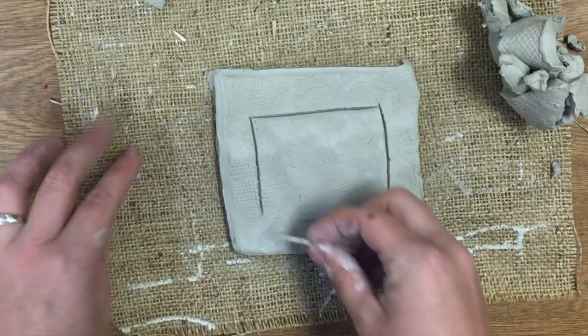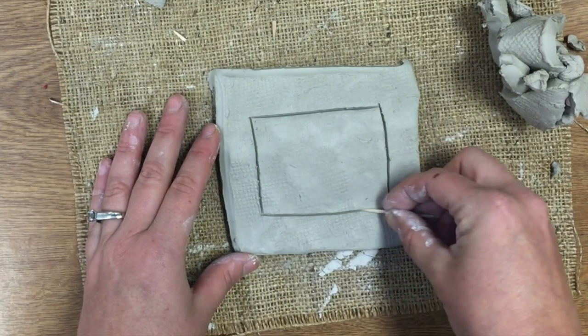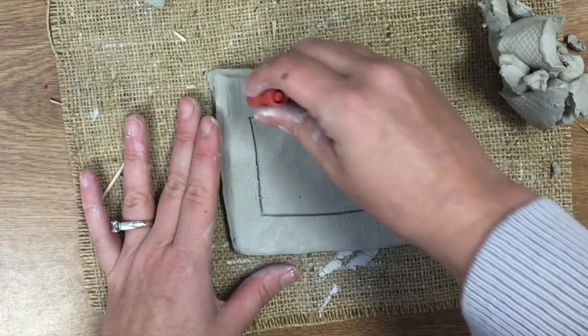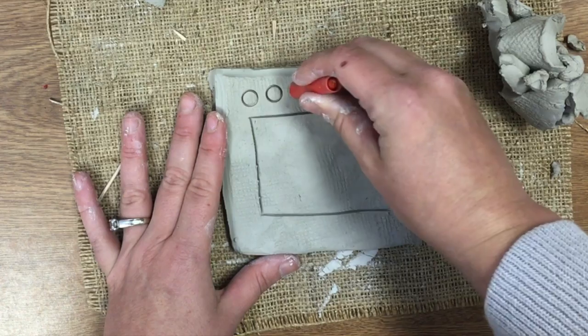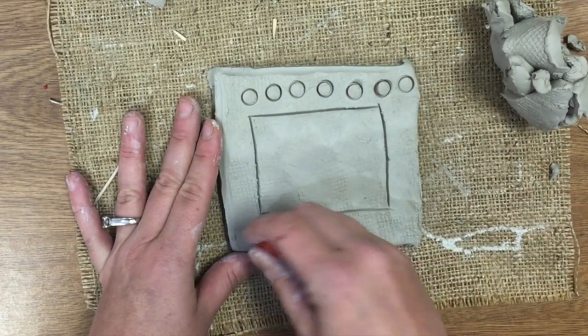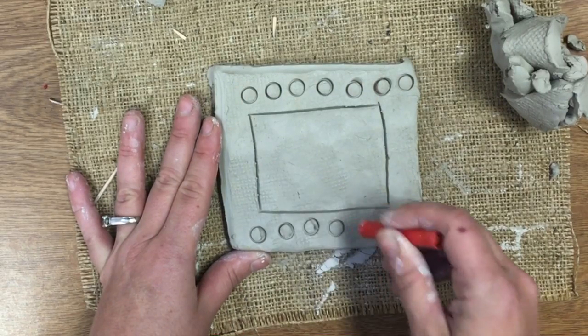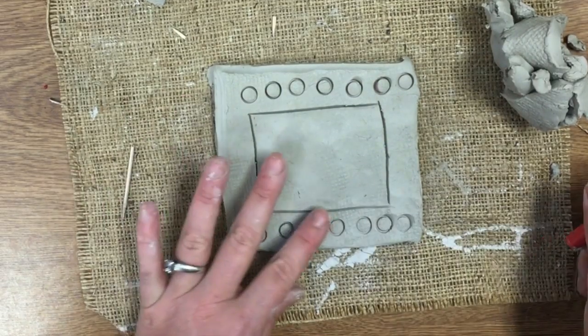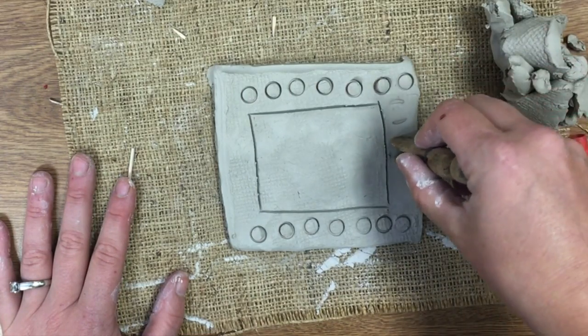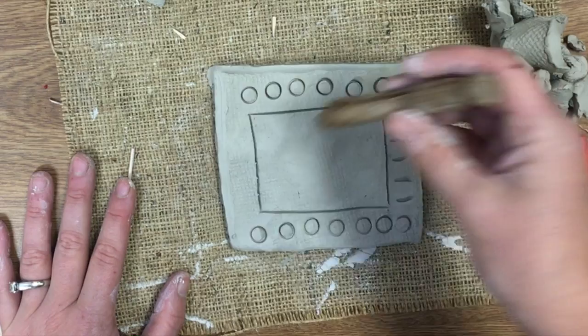I'm just using a toothpick here to draw. If my toothpick gets clay I wipe it off with my finger. Now I'm going to stamp texture around my frame, just using different objects to create different designs. When I do this I want to be careful not to press too hard — if I press really hard I cut right through the clay and I definitely don't want that to happen.